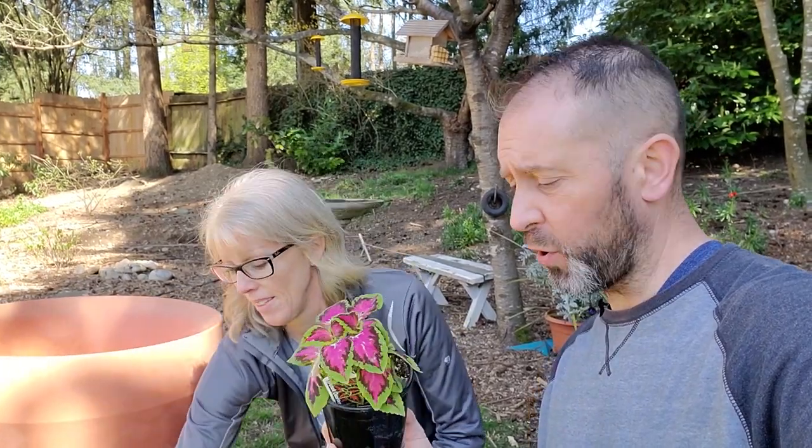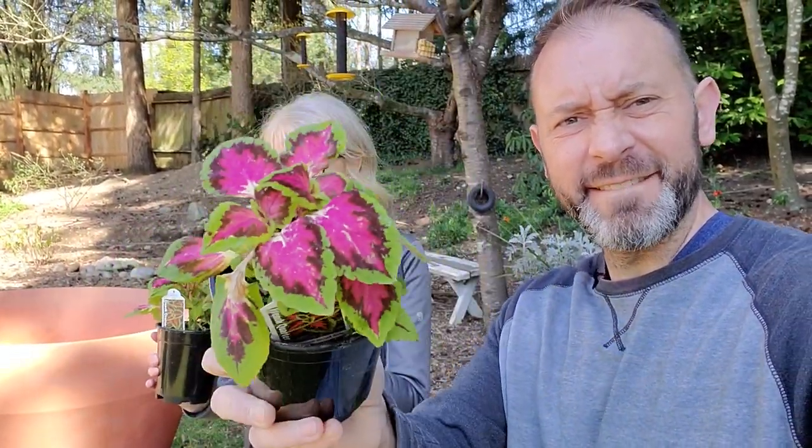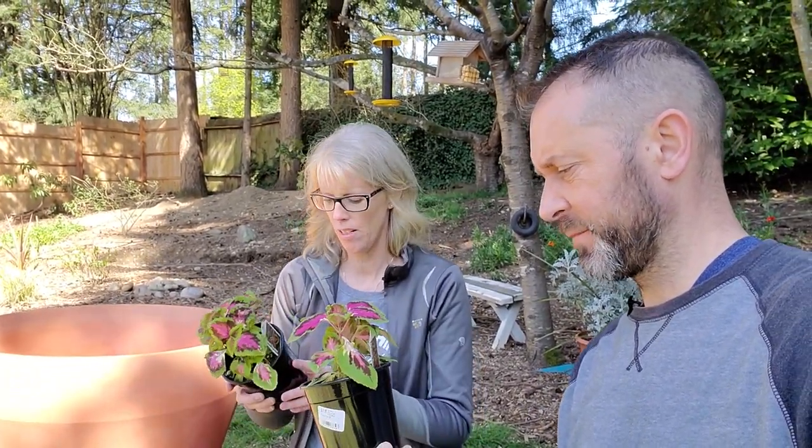We also want to add these beautiful coleus — these are French Quarter. Aren't those pretty? We saw those and we're like, yep, we've got to add those. They're partial sun, just like everything else. These are beautiful plants, but they're not hardy to our area — we grow them here as annuals. We want to add these to this container, but we're going to have to hold them off until the daytime and nighttime temps get a lot warmer. We'll start the container and get it going, and then we'll just add these later.